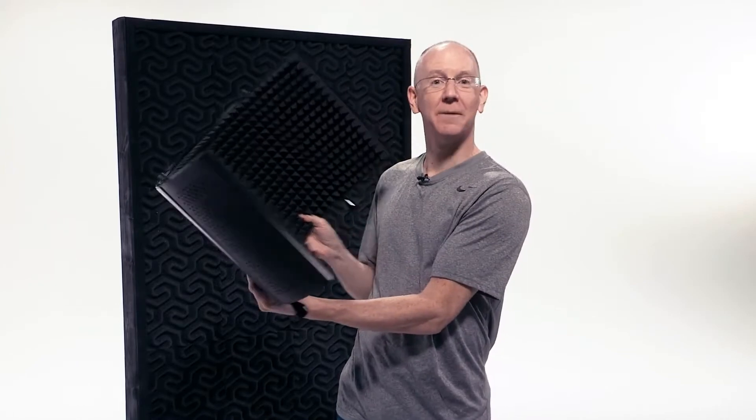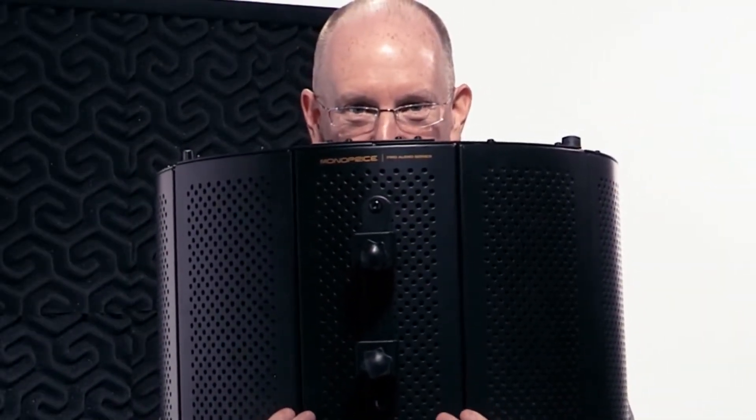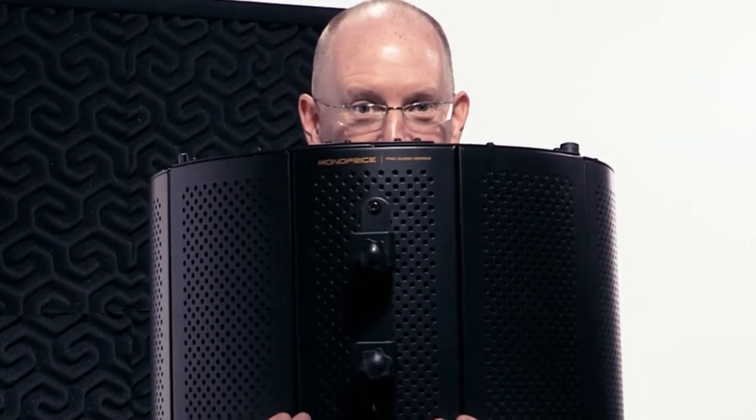If you need to do some audio recording, even in a bedroom of a house, this little Monoprice shield is the bare minimum you should consider. So let's take a listen. Right now I'm saying a bunch of stuff without the sound isolation shield in front of me so we can get a feel for the baseline of how the audio sounds without any dampening. And now I'm saying a bunch of stuff with the sound isolation shield in front of me so we can get a feel for how the audio sounds with dampening.